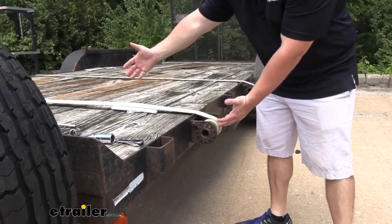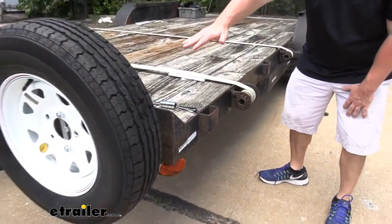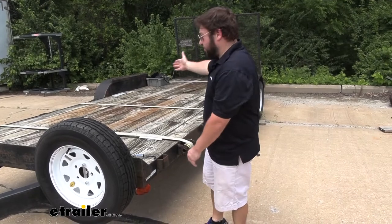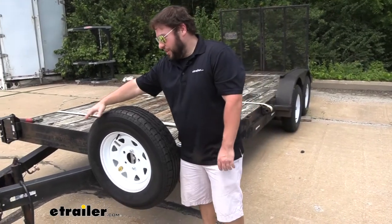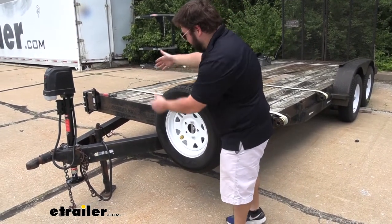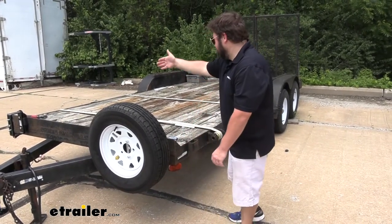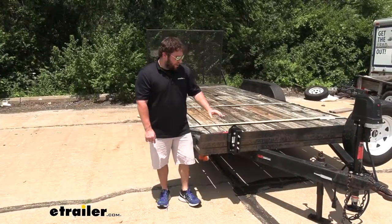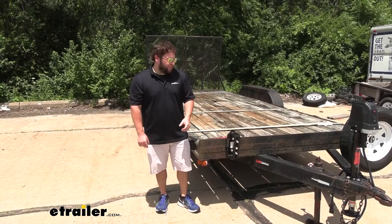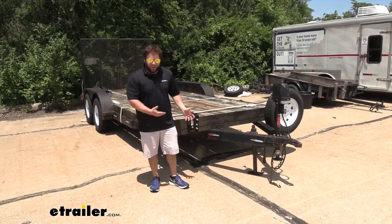Our trailer has a bunch of different stake pockets that gives us many different options of where we're going to put our spare tire. We have this strap here that was a little too close to one stake pocket, so we put ours up front. Every trailer is going to be different, so you might have different options. With stake pockets, you have plenty on both sides — unlike a U-bolt where you'd be kind of stuck up front with all that stuff in the way of the jack or toolbox. Whatever color you go with, they both have a 500-hour salt spray rating, which means they're going to hold up to the elements and keep them from eroding over time.